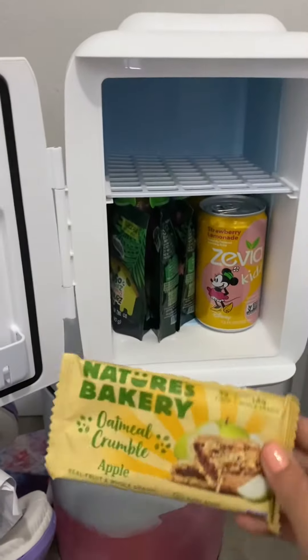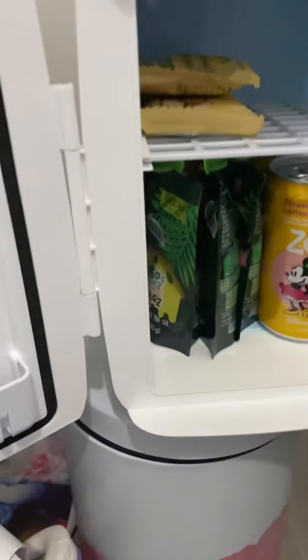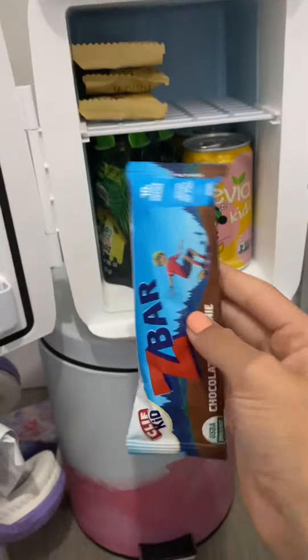I have these really good pastry things and they're really yummy, so I'm going to put them in. Now some Z-bars.